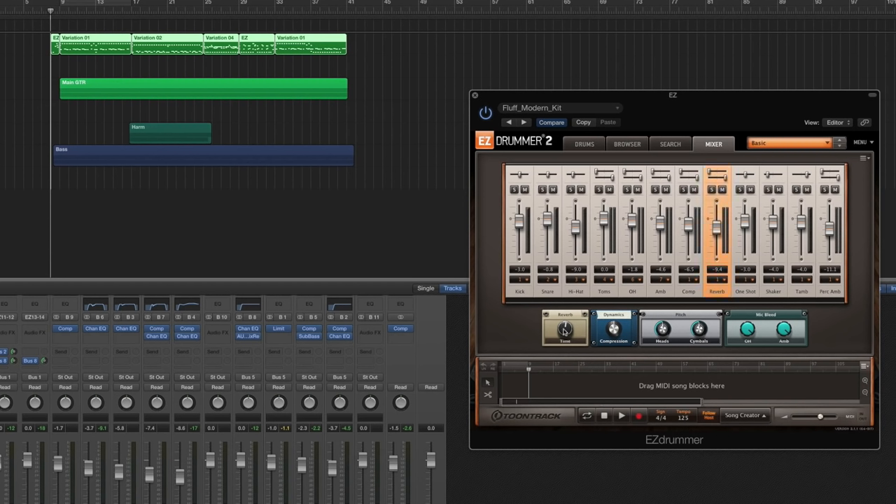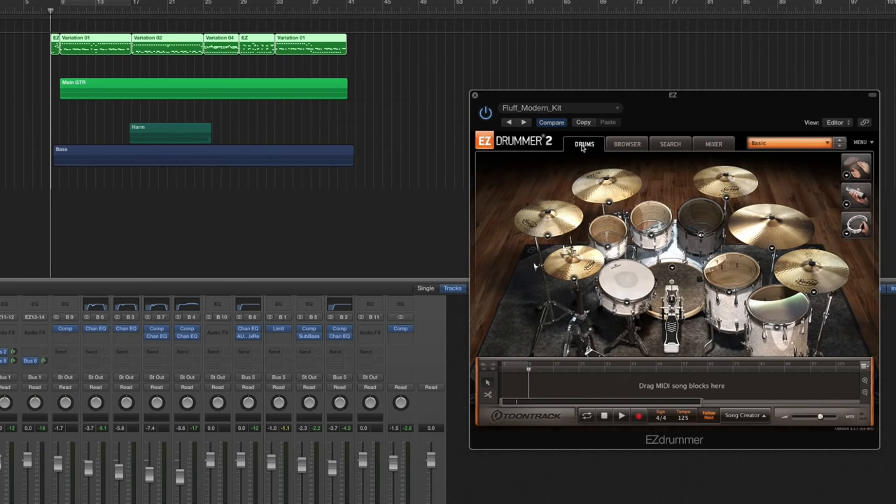For the mixer, I have the reverb just past 50%, the compression just past 50%, and I have the mic bleed and the overheads and the ambiences up all the way. You can download this kit in the description below. You can also download this template to follow along. So let's get to the external processing.